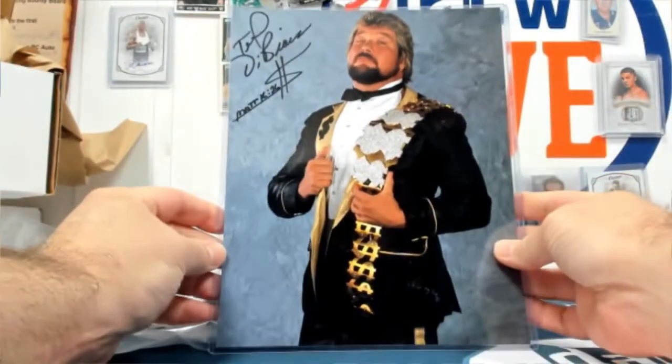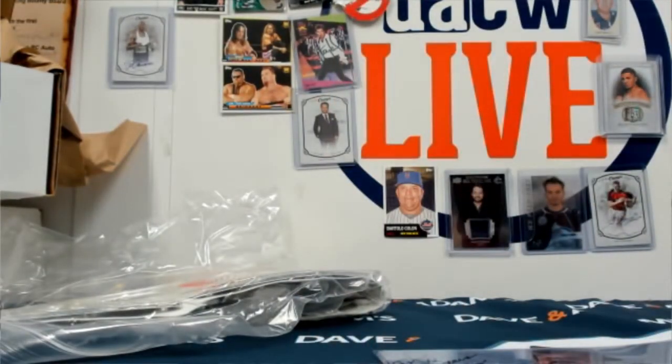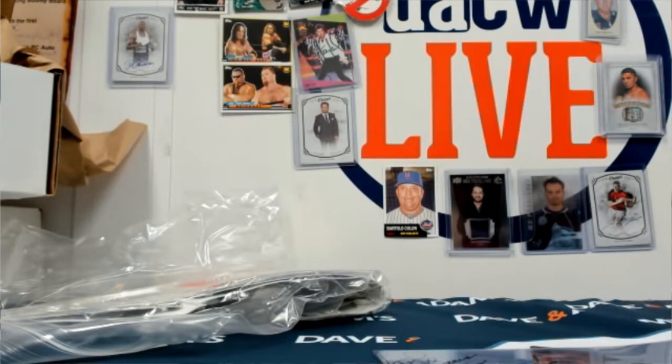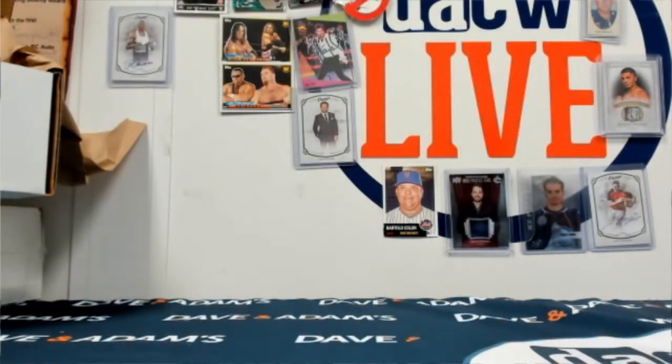And to get the box out of the way I can show this — the Ted DiBiase eight by ten, the Million Dollar Man. It has a Bible inscription; I think that's how he does all of them now. I actually have almost this exact photo signed — he was at a local show and I got to hold a million dollar belt, which was pretty cool.